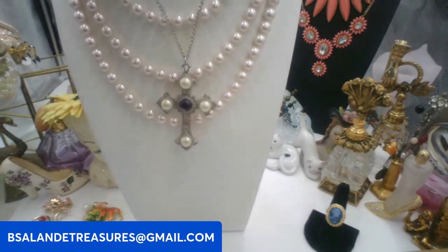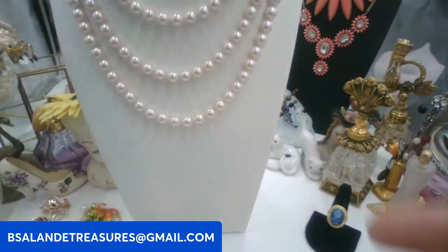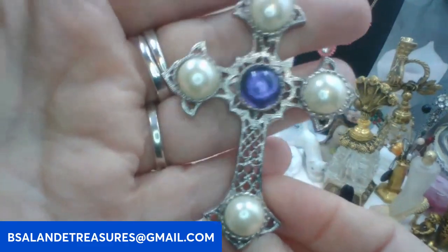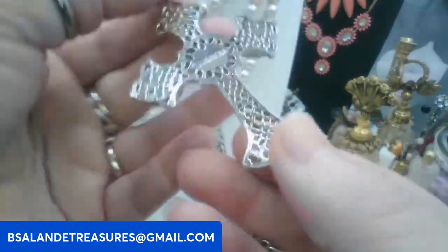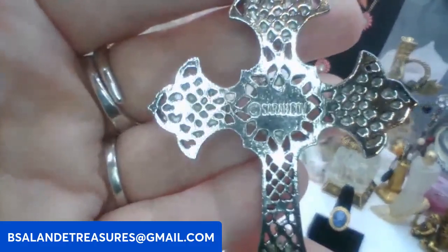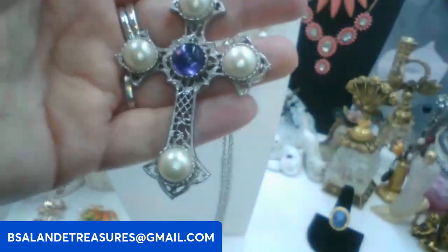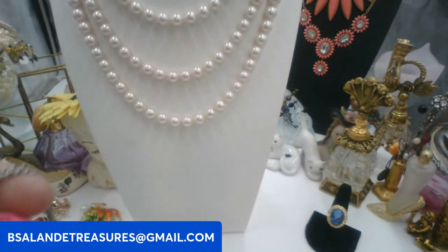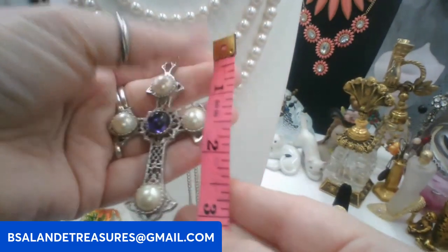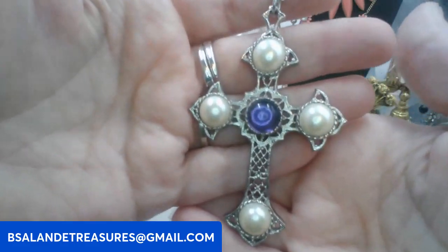I had to bring out the larger bust because I have some longer items to show you. We have the Sarah Coventry Crusader cross on a 20 inch chain — very pretty. On the back it's signed Sarah Coventry. This one's going to be twelve dollars. The cross itself is about three inches. Keyword: Sarah Coventry cross.